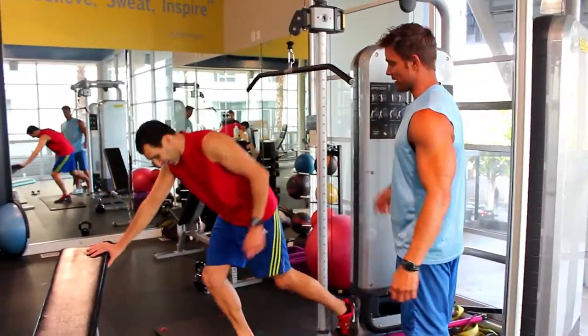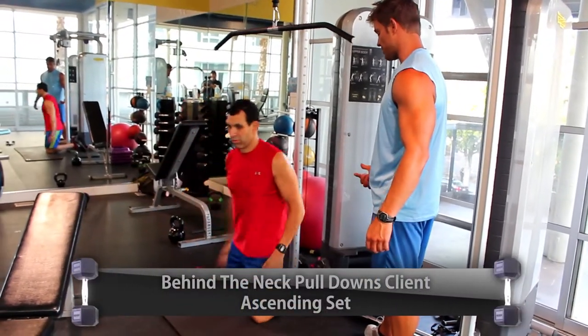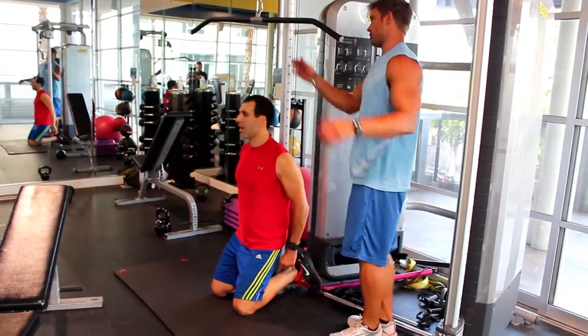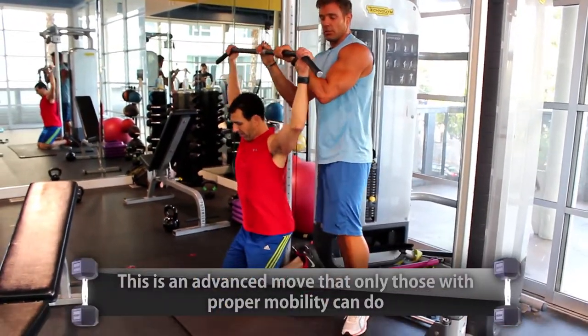A lot of guys don't do it anymore. You can do chin-ups behind the neck too. I prefer to do it behind the neck this way because it kind of hurt my bicep doing it the other way. Another monster set — a little bit wider grip.